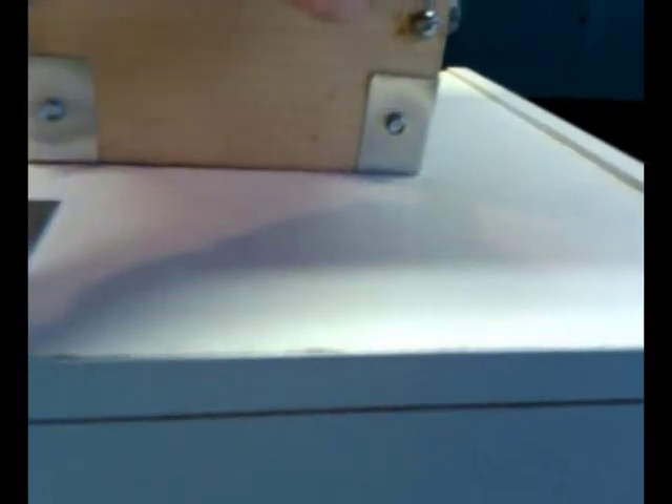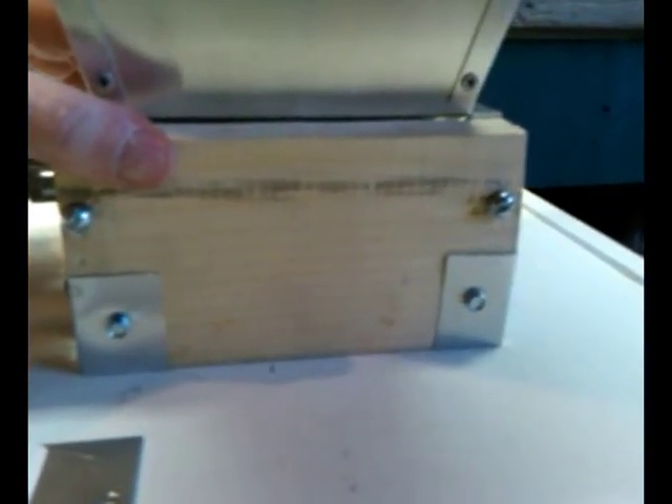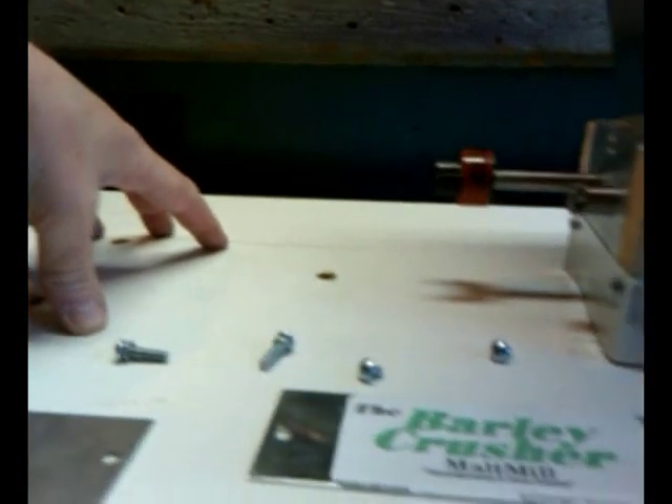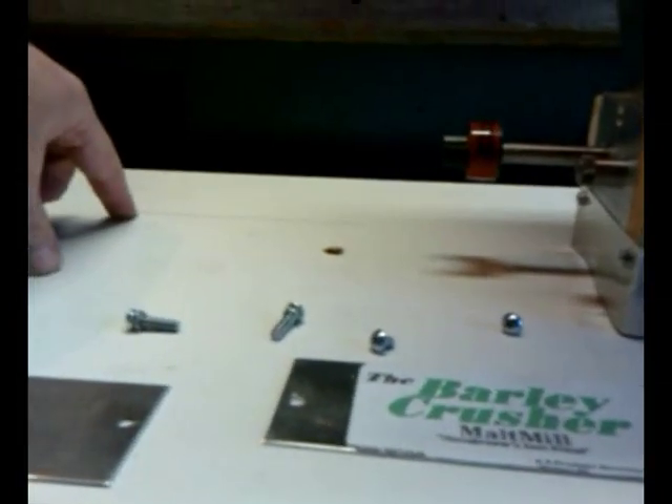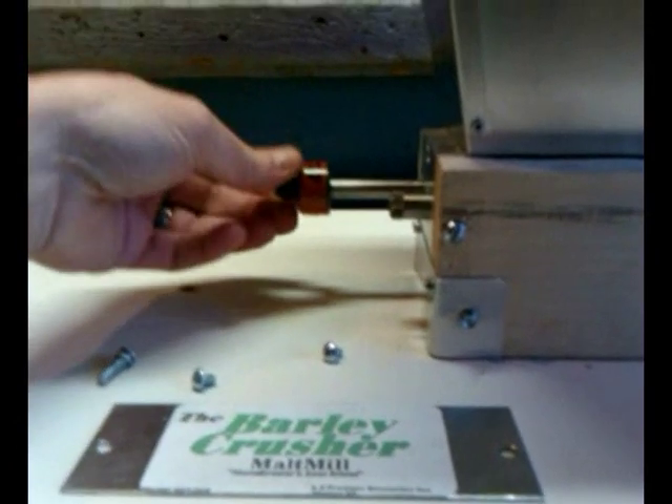Basically all I'll do now is line this thing up over the hole, go from the bottom and put a couple of wood screws — probably one here and one here coming up from the bottom, same thing on the opposite side. That'll hold it nice and tight against the table. After I get everything lined up and secured, I'll put my motor back down. These holes are just big enough to have a little bit of adjustment to get everything lined up left, right, or forwards and backwards.